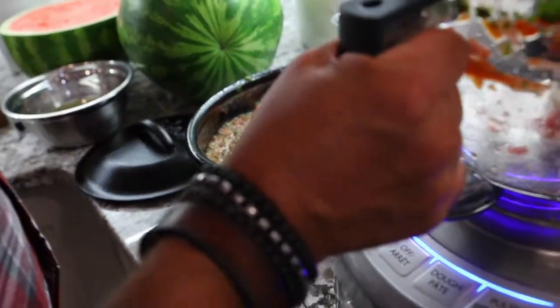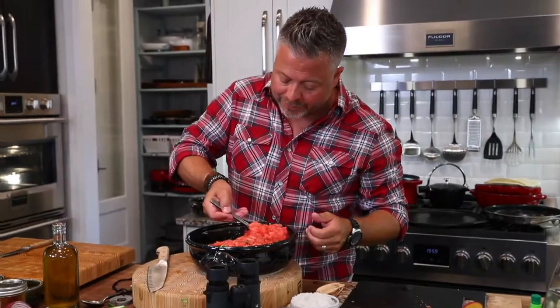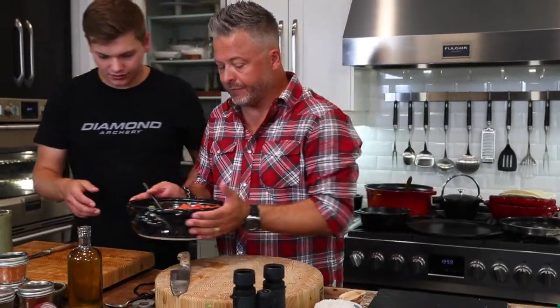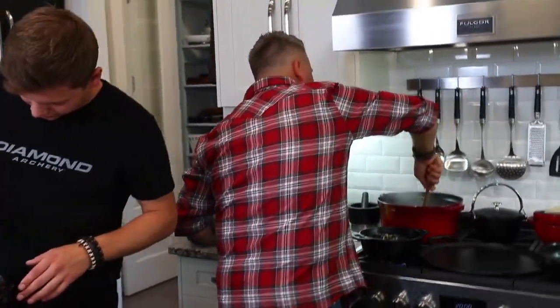One of the things you really want to make sure, if you have the time, is to bring this pico de gallo together maybe an hour beforehand. If you bring it together an hour ahead, all of these flavors are going to have a chance to come together beautifully.